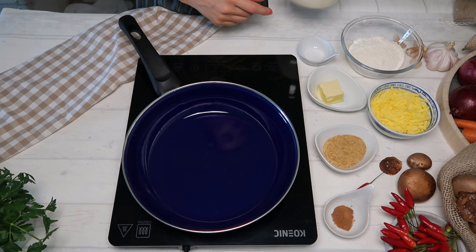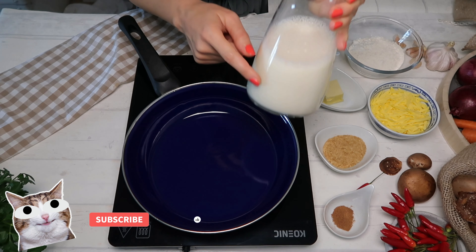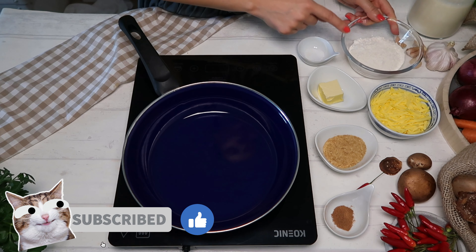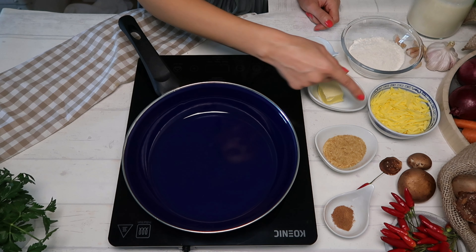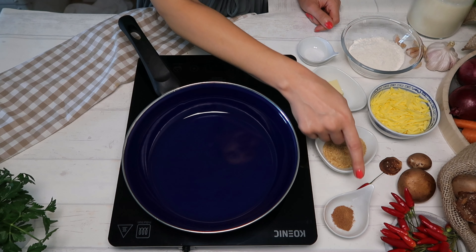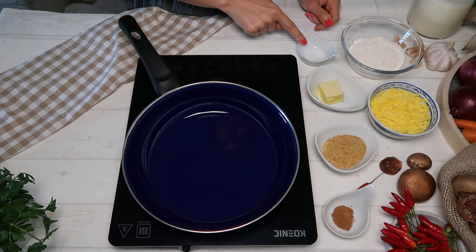For today's delicious bechamel sauce recipe we will use some soy milk, unsweetened, some all-purpose flour, some grated vegan cheese, plant-based butter, nutritional yeast, a pinch of nutmeg, and a pinch of salt.